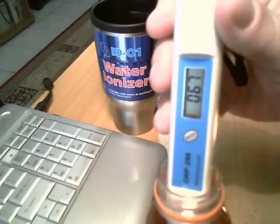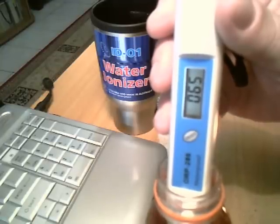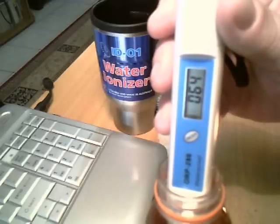Now we can measure it in the same way. This is a bottle of coffee.